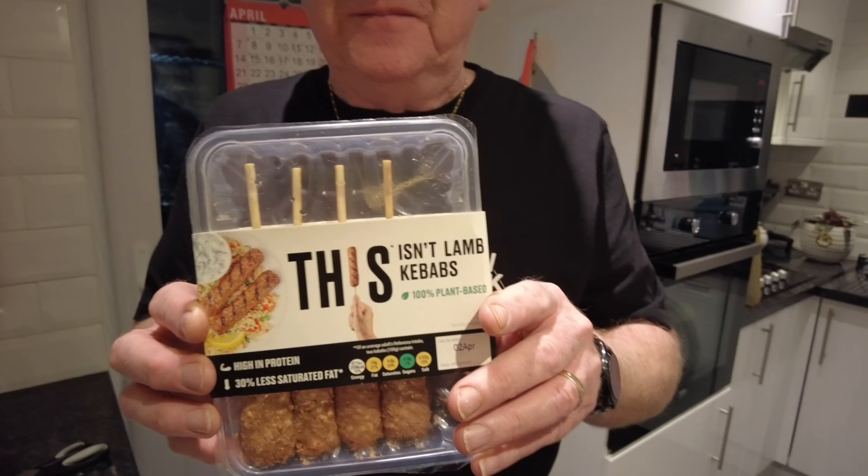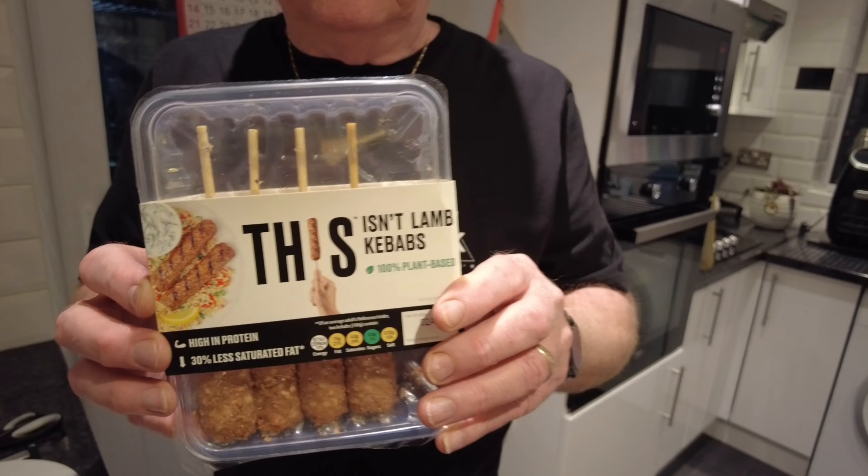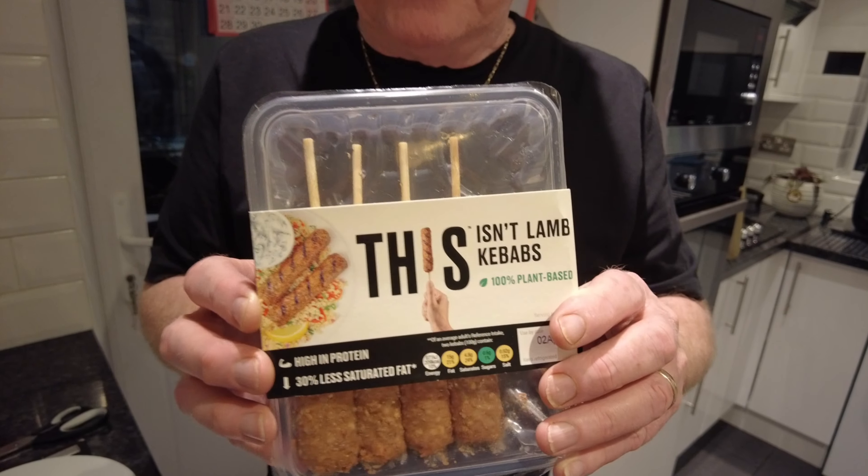Hello everybody around the world. Welcome back to the channel — and what have we got today? These are lamb kebabs, 100% plant-based. Looking forward to these. This company is really good, you know.